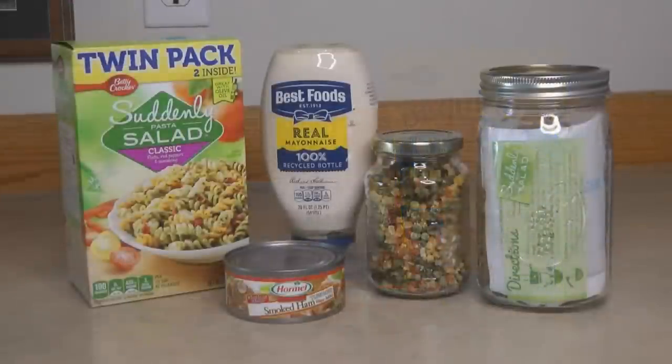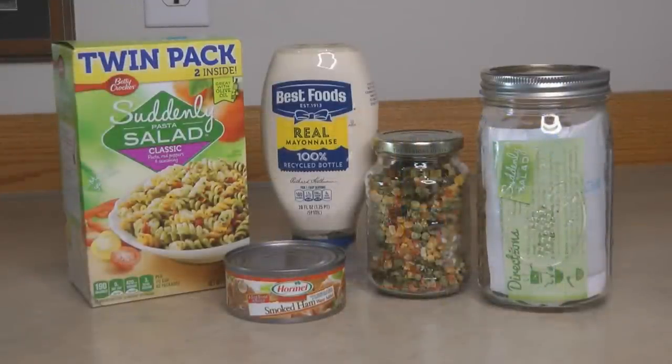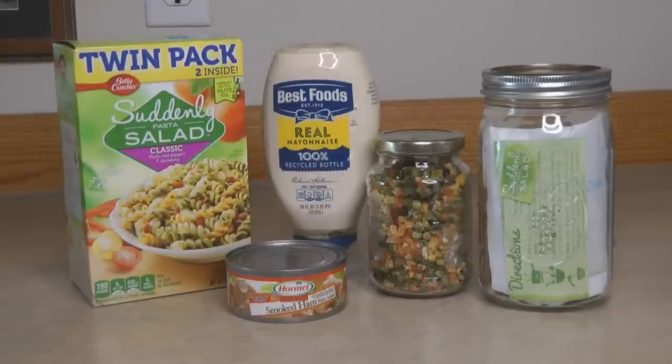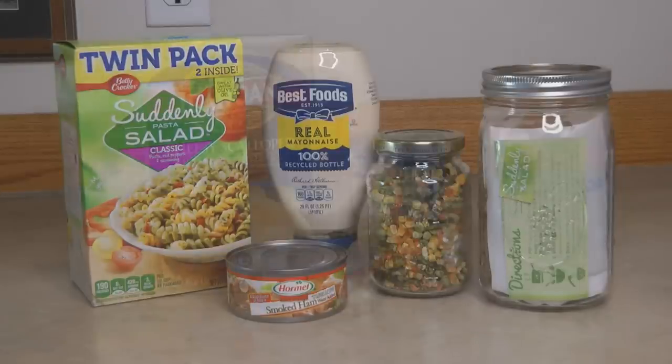How about a pasta salad with a can of ham? It can be as simple as a box of Suddenly Salad, which comes in different flavors — you can even find a bacon-flavored one, which might be extra good with a little ham. Make sure you have mayonnaise if that's called for. I like to take some dehydrated mixed vegetables and add them when boiling the noodles — they're about the same size as the veggies already in Suddenly Salad, so you get an extra helping of vegetables. I store Suddenly Salad in a clean canning jar with the directions and dressing packet, and it lasts for several extra years that way.